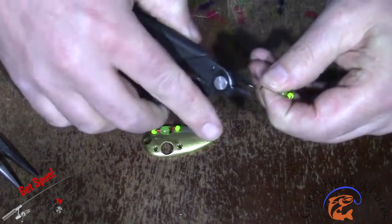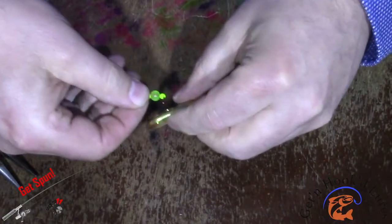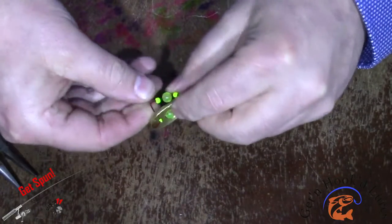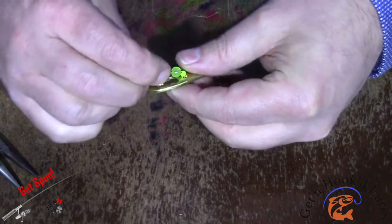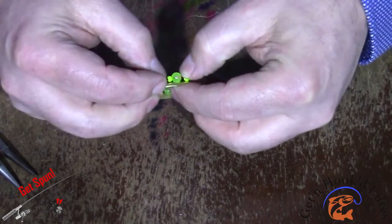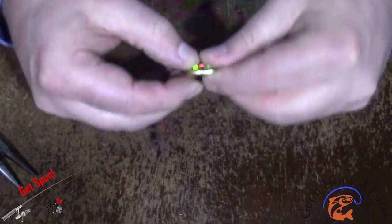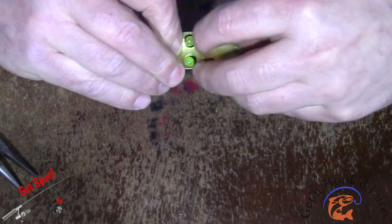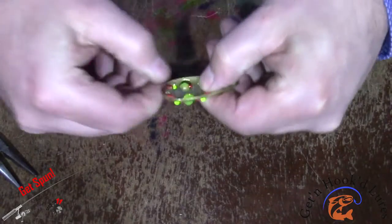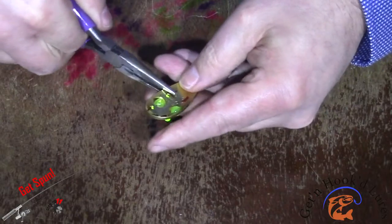I can see that one's quite long so I'm going to trim it off a bit so I don't have so much sticking out. Cut those wires right in those holes.